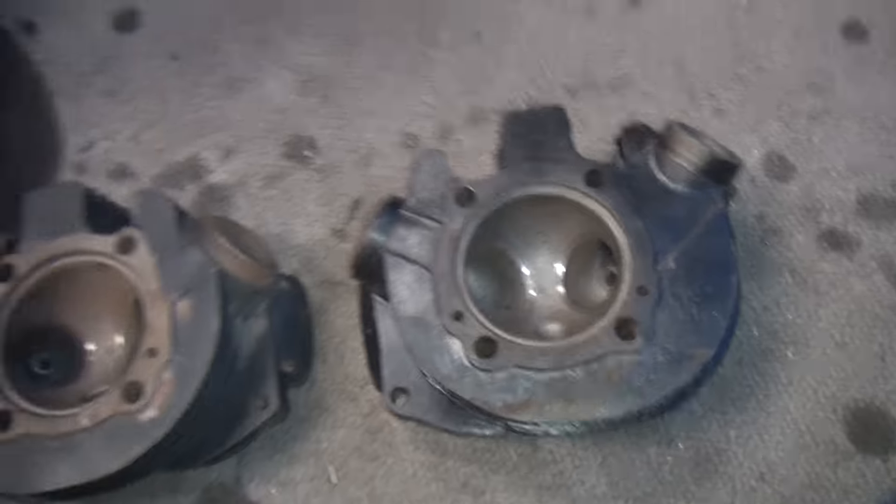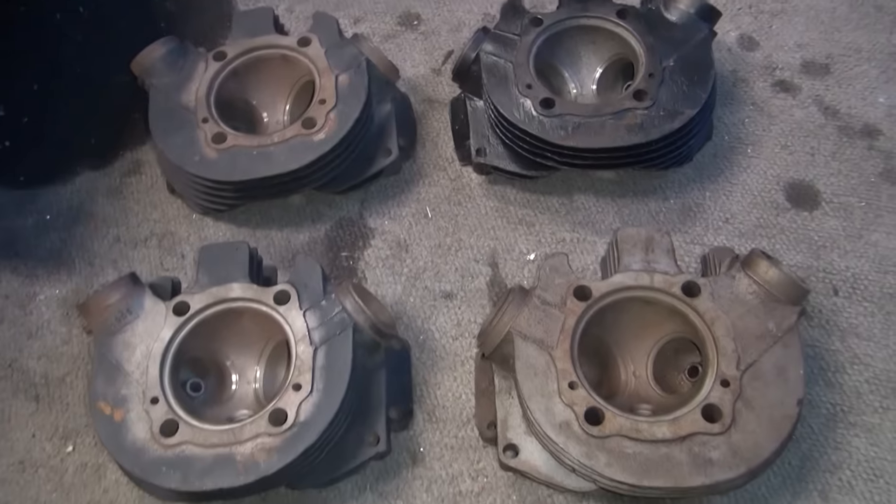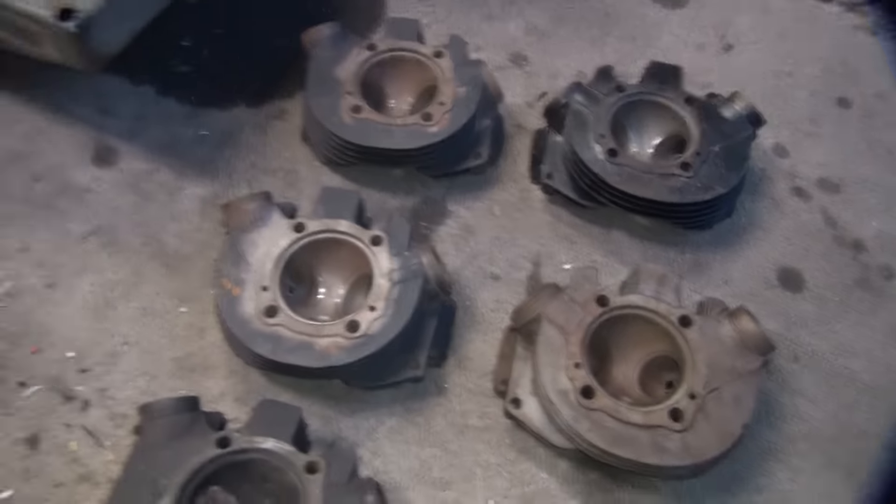So that covers the different heads — we've got six different sets here. All you do is let me know which ones you want and we'll build you up some heads.